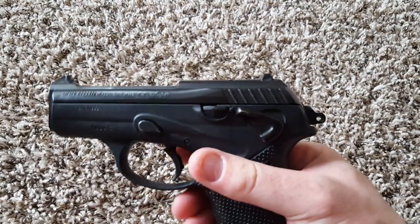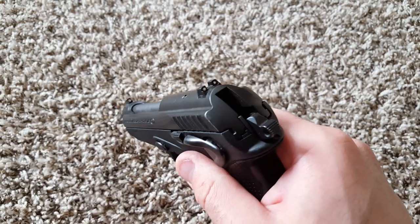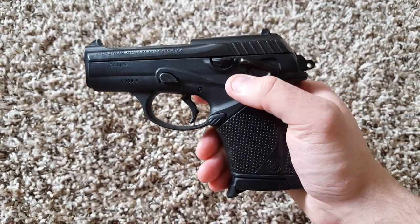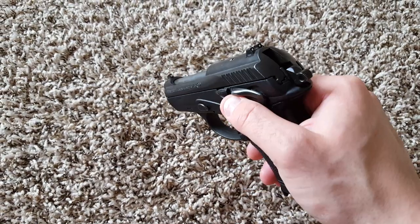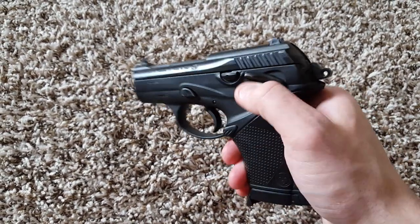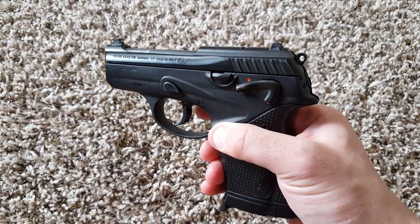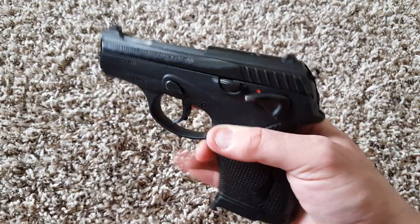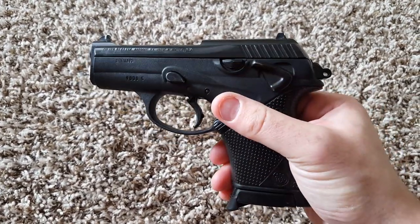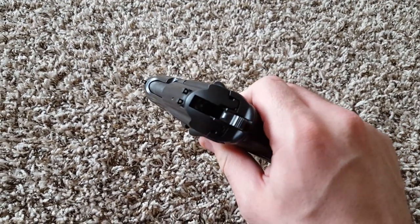This is a double-action/single-action hammer-fired pistol. With the safety on, the hammer stays back — that's something you can do with this gun that you can't do with a 92, a PX4 Storm, or most other Berettas. If you flip the safety up further it will decock, and then you can fire it double action with a longer trigger pull. Or you can carry it cocked and locked like a 1911 with a much lighter trigger pull.